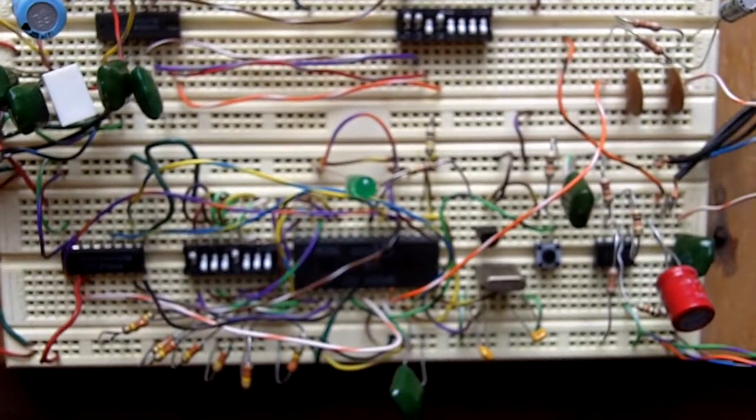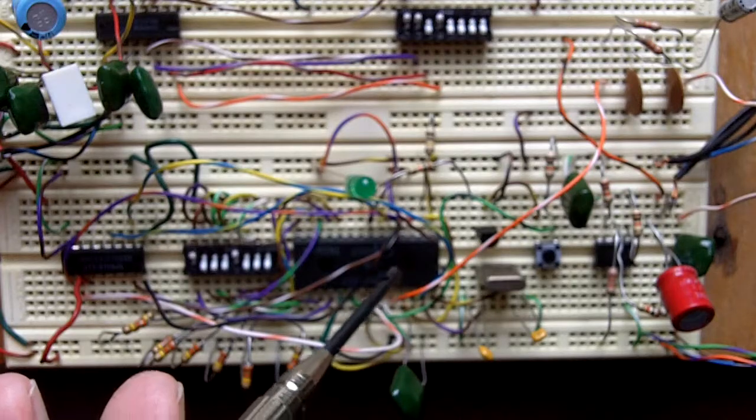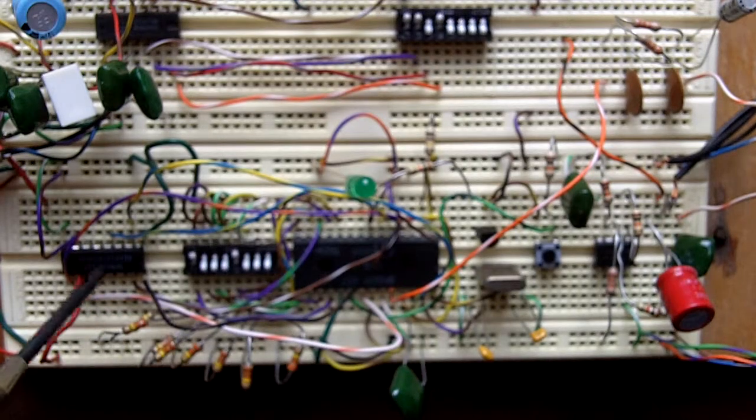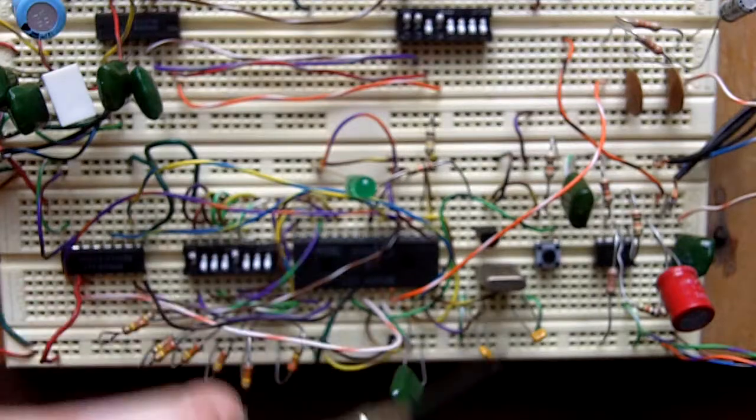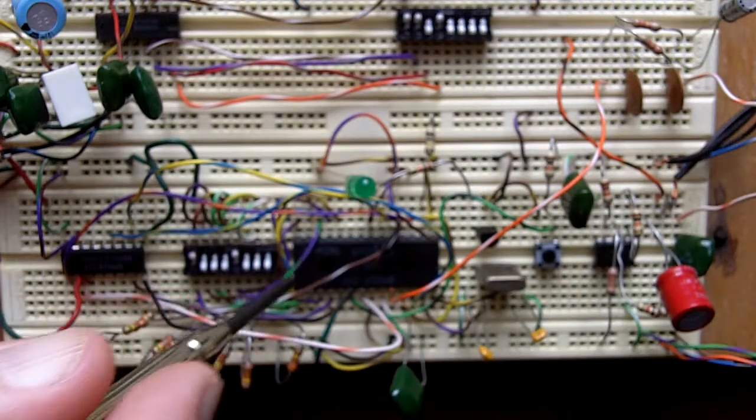Here's a little circuit I put together. It's using this pretty old speech synthesis chip — the General Instrument SP0256 — and here's the ROM that goes with it. I put it all on a breadboard and it's kind of messy today. Here's the speech synthesis chip.